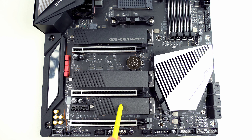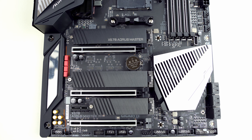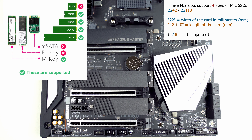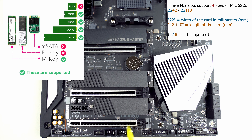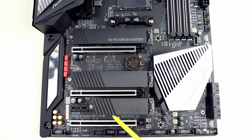When it comes to the third PCI Express M.2 slot, it's worth reminding that if you populate it with an SSD, it will disable two SATA ports. Regarding size compatibility: the top two M.2 slots support four sizes — 2242 to 22110, meaning 42mm to 110mm — while the third supports sizes from 2242 to 2280, meaning 42mm to 80mm. However, 90% of consumer NVMe SSDs are 80mm long, so this isn't really an issue.